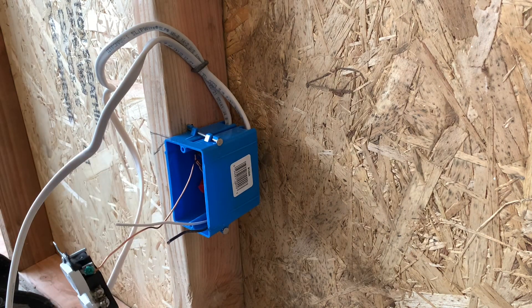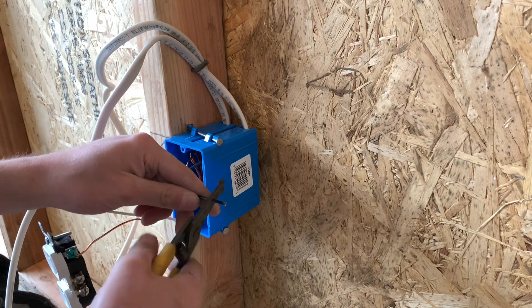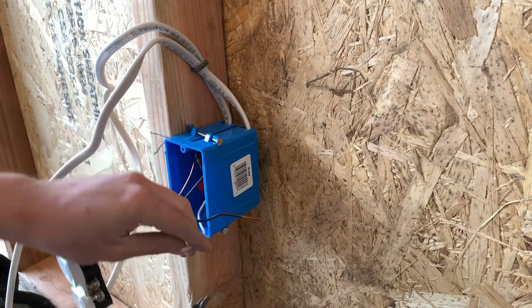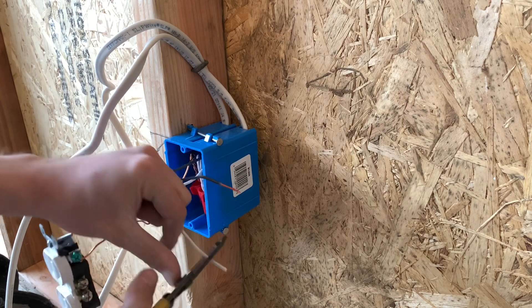I'm going to show you guys this part — you can also curl these wires. So put it on the 14-gauge solid stripper setting.